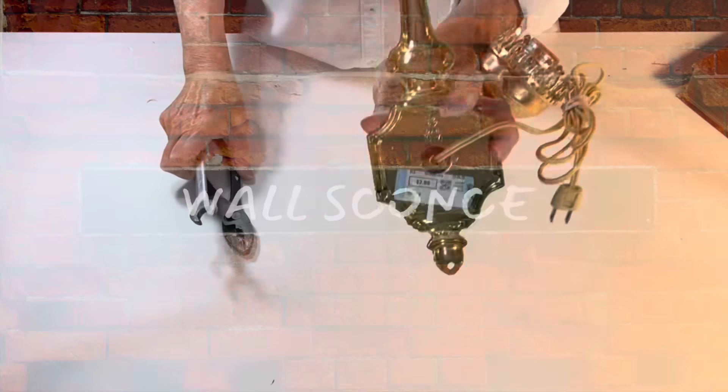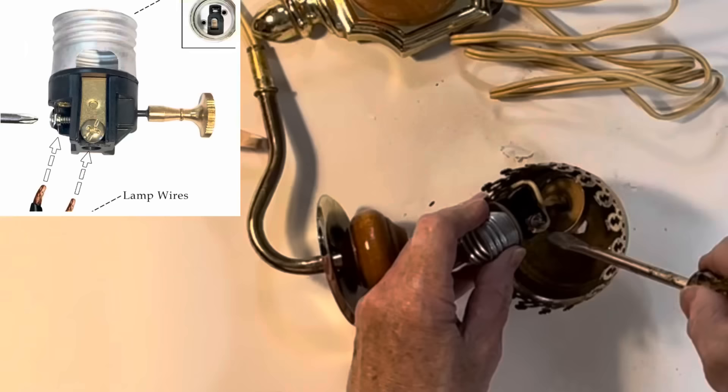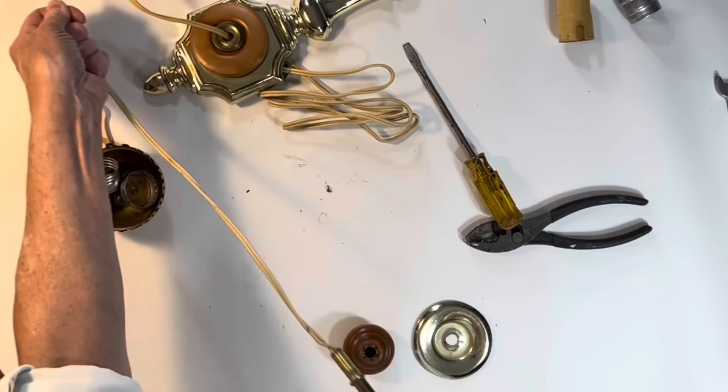Taking apart a lamp, or in this case a wall sconce, is much easier than you might think. First, I loosened and removed the nut on the back of the wall plaque, which is mostly holding all of the lamp pieces together. Next, I used a flathead screwdriver to loosen the socket shell from the socket base, then pulled off the socket shell and removed the insulation sleeve. Now I could see the wires wrapped around two screws, one on each side of the socket. I loosened the screws, pulled the wires free, then removed all the lamp parts from the wire, making sure I kept them in order for easier reassembly.